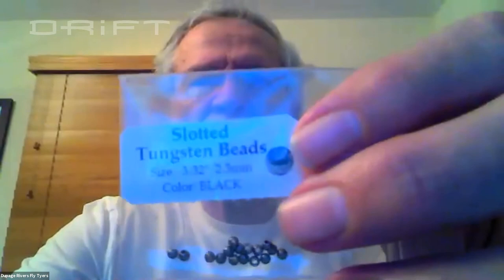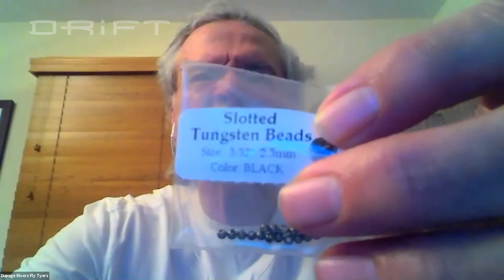Now the beads — my standard go-to bead is sold by Hairline. It's a tungsten bead, 3/32nds, slotted black. As far as thread goes, Vivas 6-0.